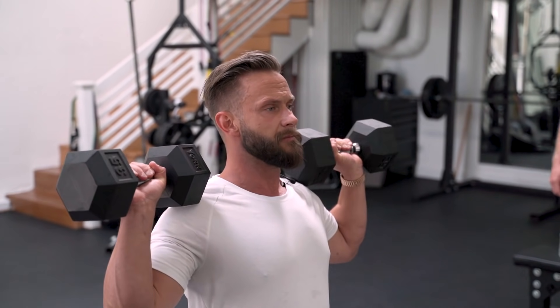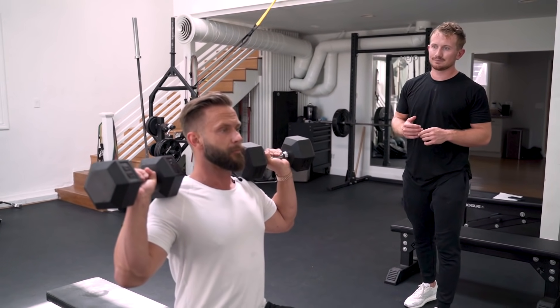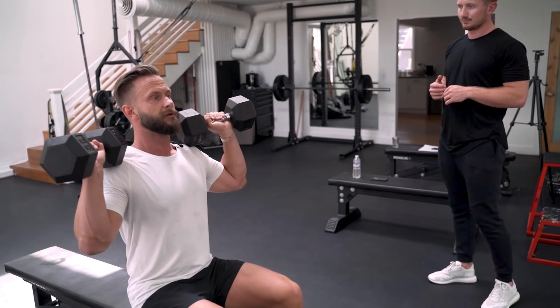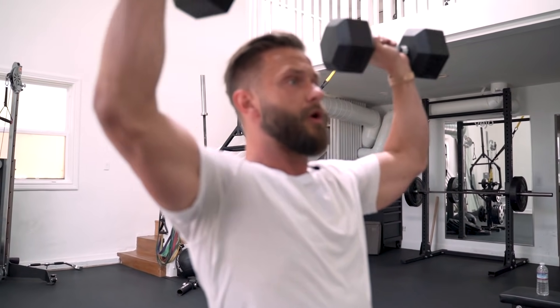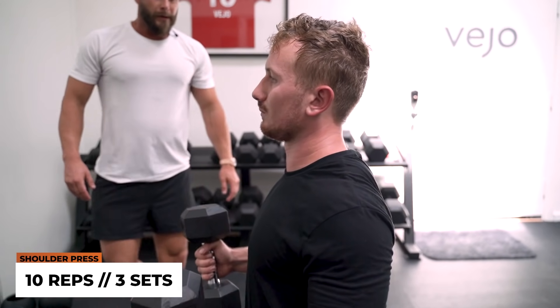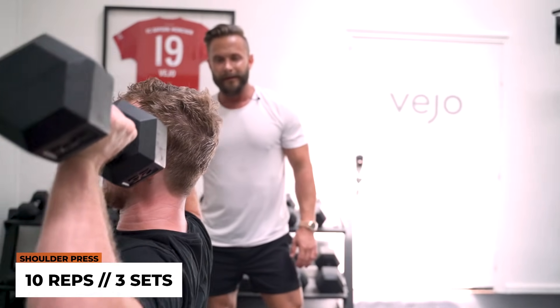Same thing here, John, like when we did the incline press. Instead of being all the way up here, just come in a little bit with the elbows. Up — you don't need to go all the way in, just down and up. All righty. Last exercise before we hit the core.